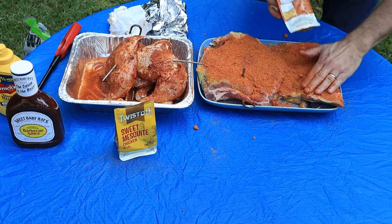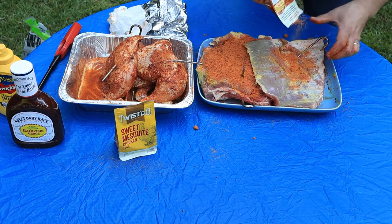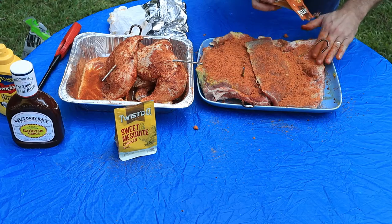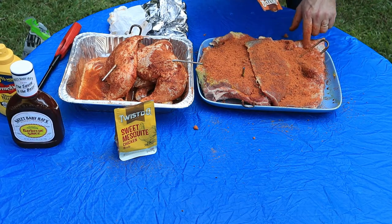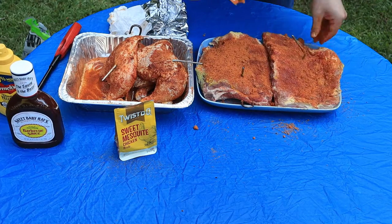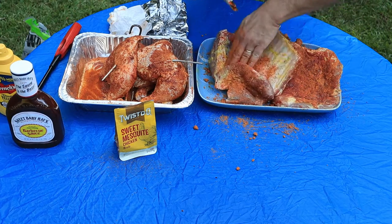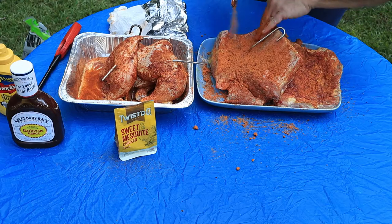Another question I get asked all the time: did you remove the membrane? No, I did not. I know all the big competition cookers do that, and there's nothing wrong with it — you cook your ribs however you want. But I've cooked them both ways and I actually like the little flavor the membrane gives. I'm slicing them in half anyway. You can pull the membrane off easily with a paper towel, but I'm not doing it. I've cooked enough to know it doesn't really alter the taste enough for me to bother.